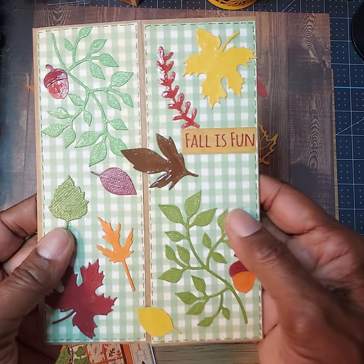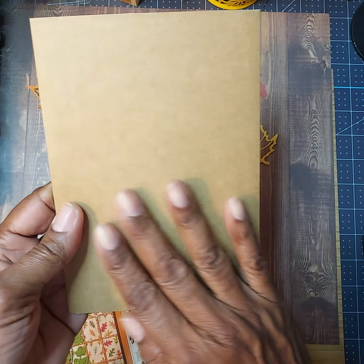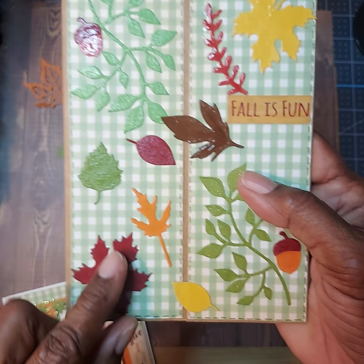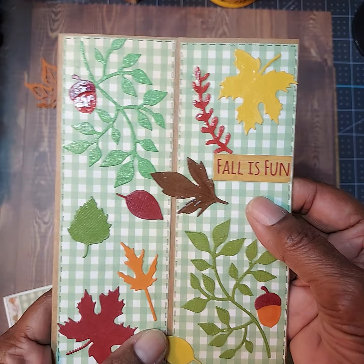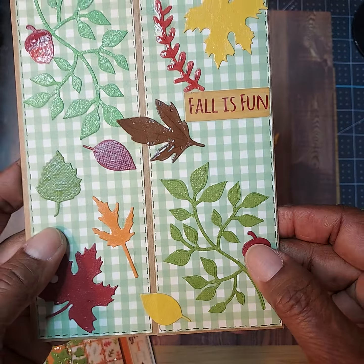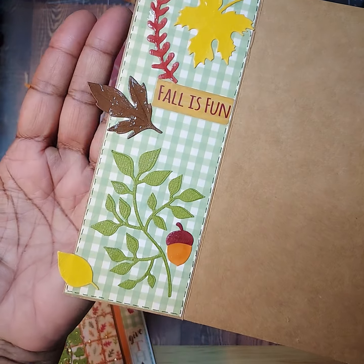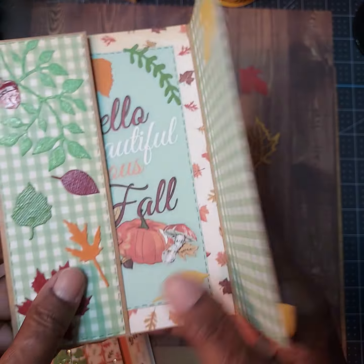This one is a gate fold card. It was just this craft paper — it was already pre-made and pre-folded. All I had to do was layer it. I used all of the die cuts with the leaves and scattered them all around. I used a sticker from the paper collection called Fall Is Fun, and there are some little acorns and other little leaves. When you open it up, you can see how I overlapped the leaf here and here, which gives it just a little whimsical touch.